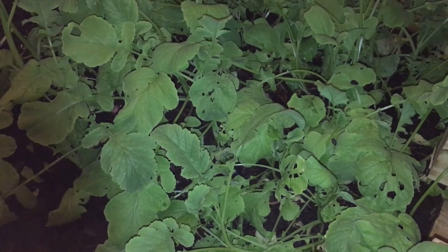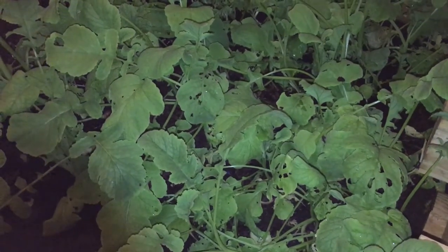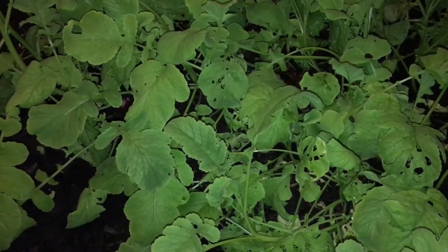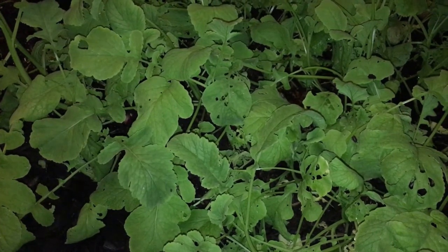Hey there, it's James with Make It Happen Greenhouse, and I'm just sitting here relaxing in the greenhouse. It's getting dark outside, as you can see there, and I was admiring these radishes. I pulled one out, and it was a fairly decent size.